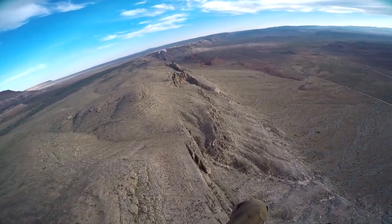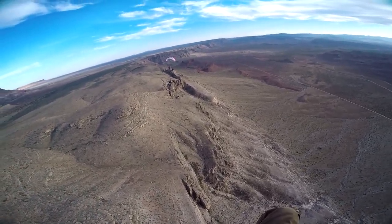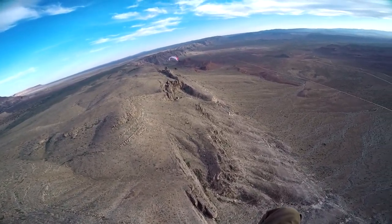It looks like the sun's coming out. Troy, the sun's coming out. Bring it on back over and I'll get some pictures. See if you can just get in front of me here.